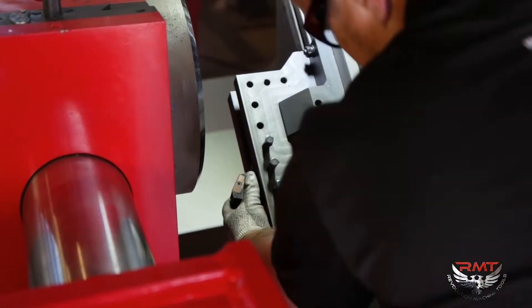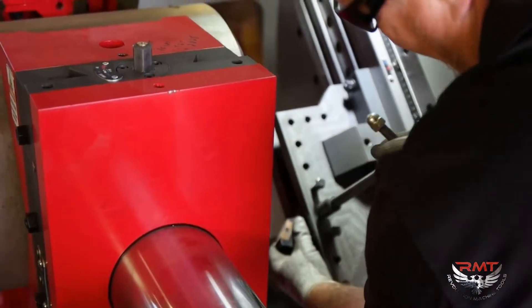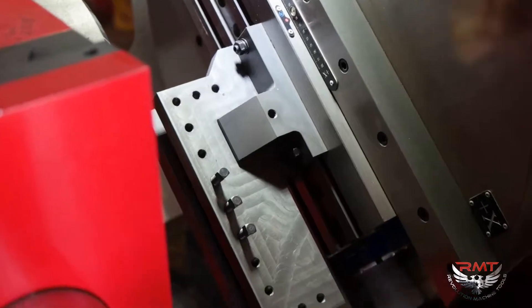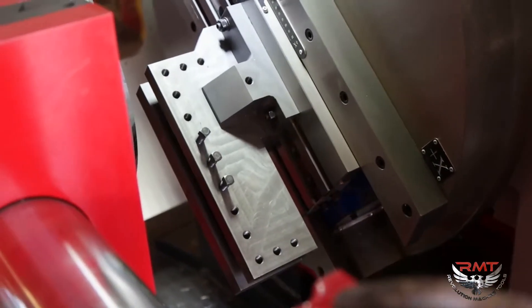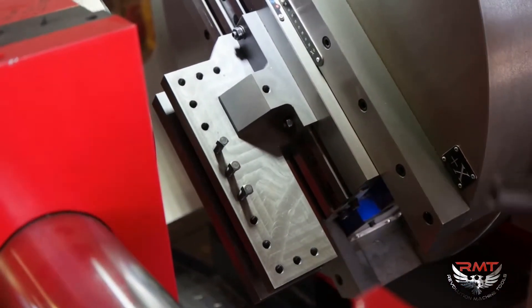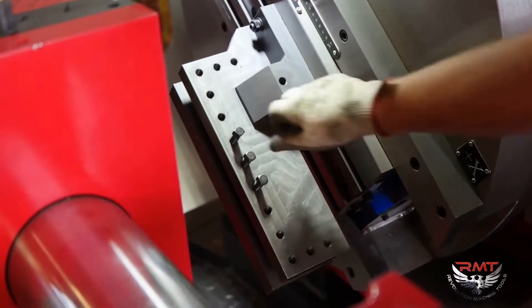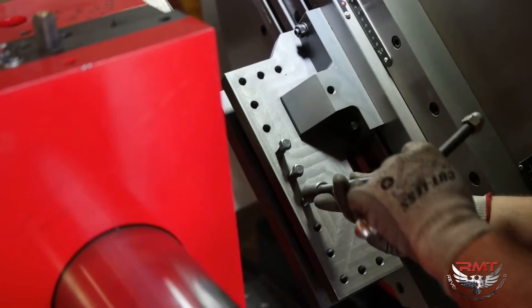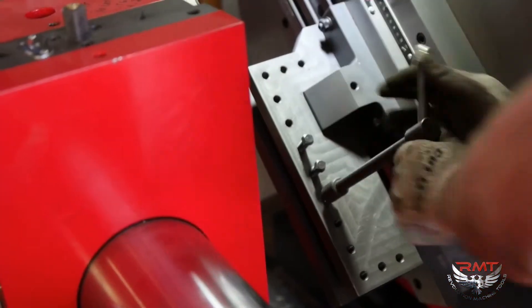Right now I've got this set tool in here. It's pretty simple — just loosen the bolts, pull the tool out, pull these out. I'm going to move to a different tool.